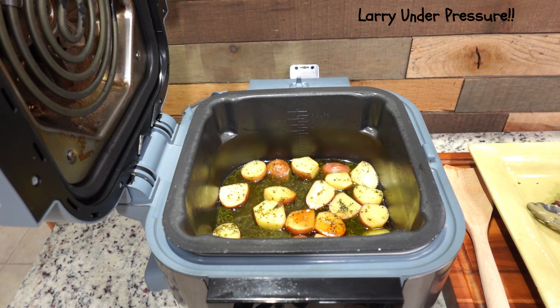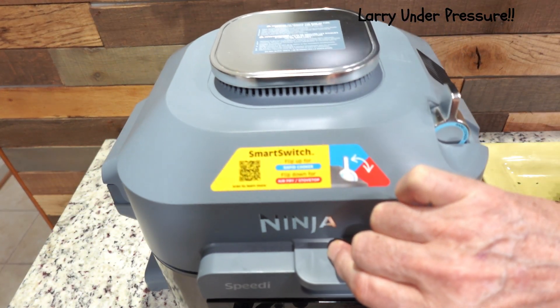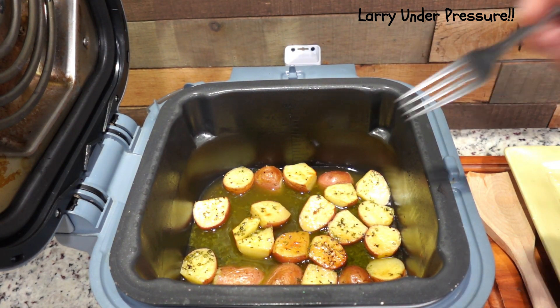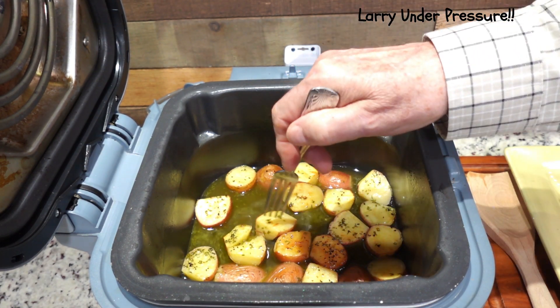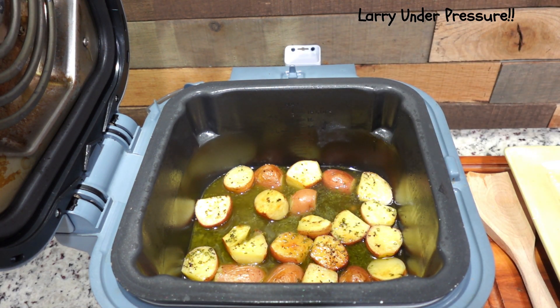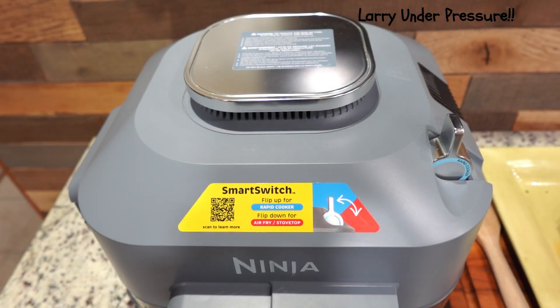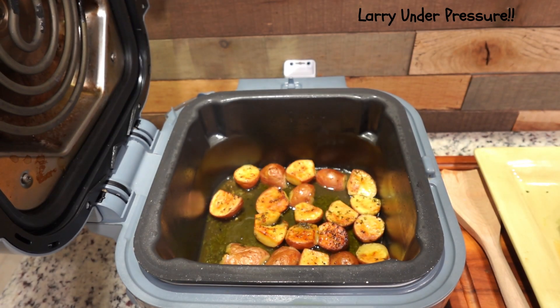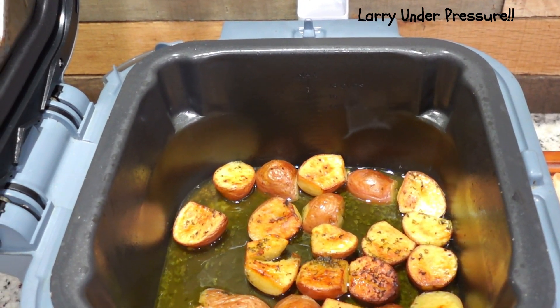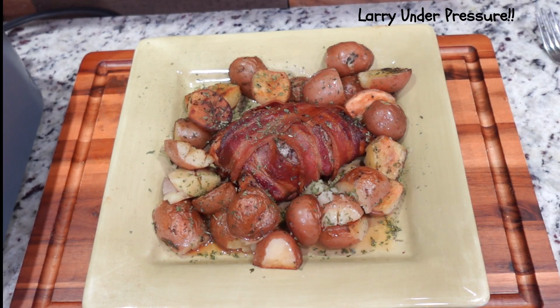We're going to cook the potatoes just a little bit longer — we'll leave it on Speedy Meal, which will cook from the top and the bottom, and increase it to about five more minutes. Down to one minute — let's check these potatoes and see how fork tender they are. They look done, browned and real good, but I think they actually need to go just a little bit longer. Let's put them on for about eight more minutes and that should do it. Time's up — the potatoes are nice and browned and ready. I'm going to move them to the plate, plate everything up, and give it a taste. Look how good those look.